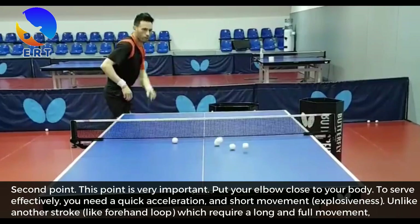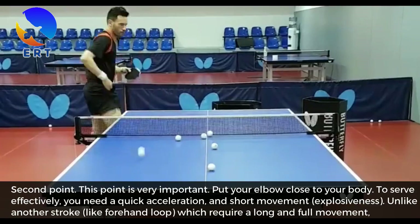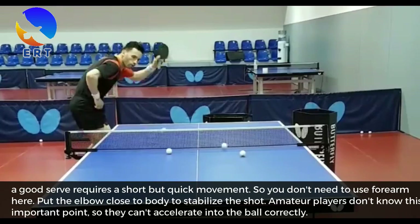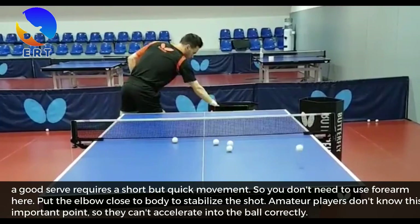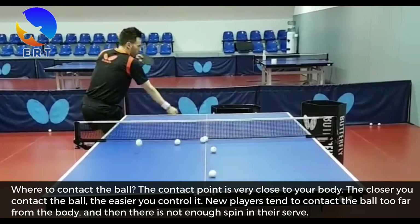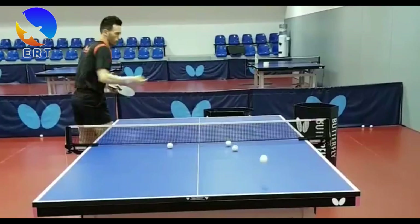Second point — this point is very important. Put your elbow close to your body. To serve effectively, you need quick acceleration and short movement — explosiveness. Unlike another stroke like the forehand loop, which requires long and full movement, a good serve requires a short but quick movement. So you don't need to use the forearm here. Put the elbow close to your body to stabilize the shot. Amateur players don't know this important point, so they can't accelerate into the ball correctly. The contact point is very close to your body. The closer you contact the ball, the easier you control it. New players tend to contact the ball too far from the body, and then there is not enough spin in their serve.